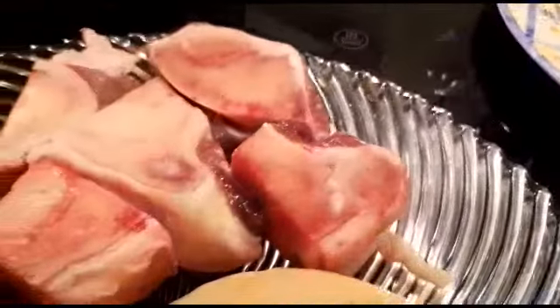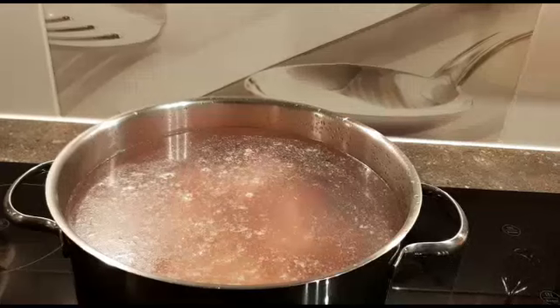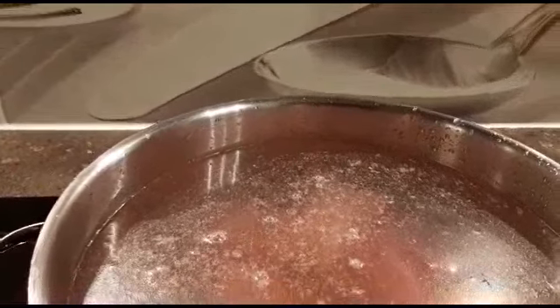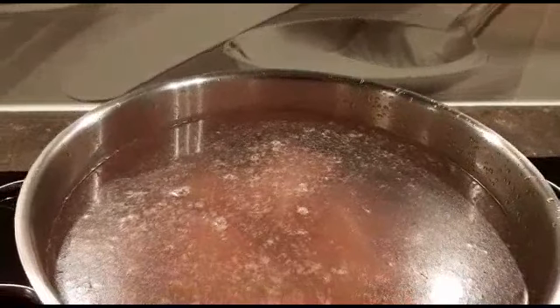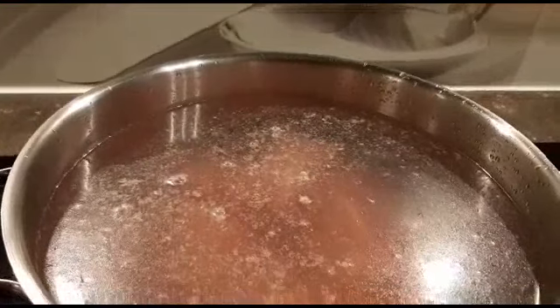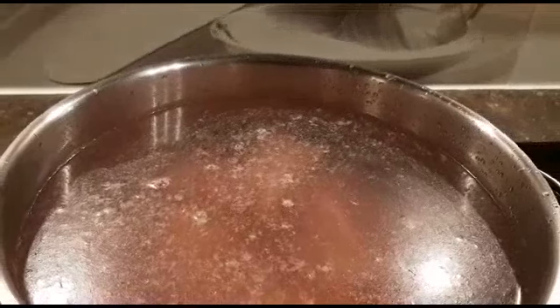I'm going to start by putting my meat in the saucepan. There you go — lots of water until all the meat is completely covered. It's about two liters of water; it will eventually evaporate. I'll show you step by step. I don't put the vegetables now — they are still here.